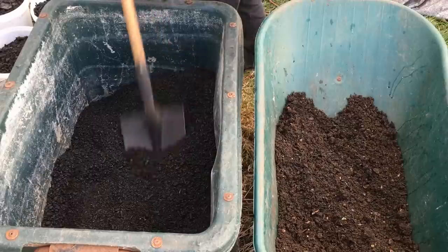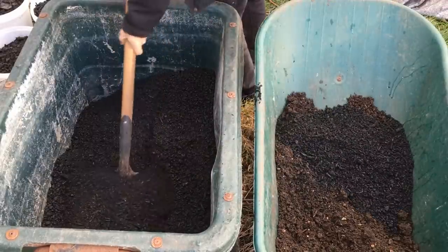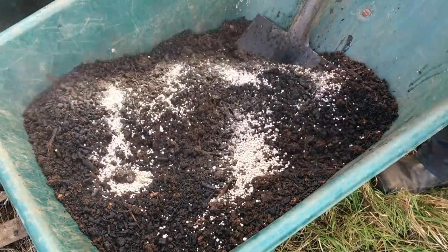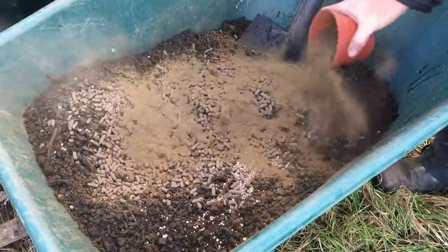Now that I've burnt a lot of charcoal, I need to inoculate or charge it properly to fill it with fertility, as adding empty charcoal to the soil can apparently lock up a lot of nutrients from within the soil. I plan to mix it with compost and some extra fertility, and to let it mellow for a while, and there seem to be lots of options for this crucial step that fully transforms the material from charcoal to biochar.